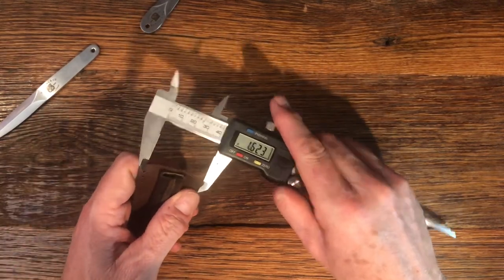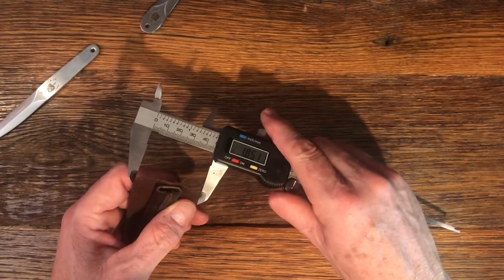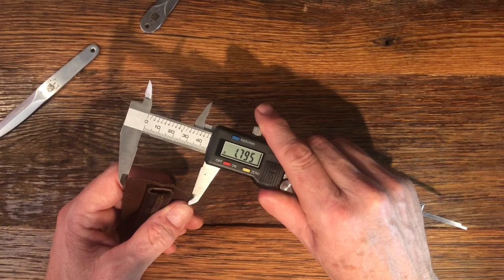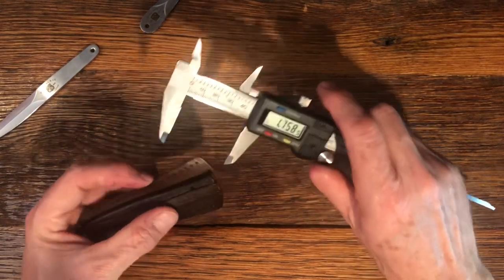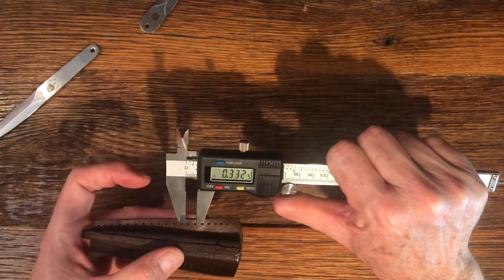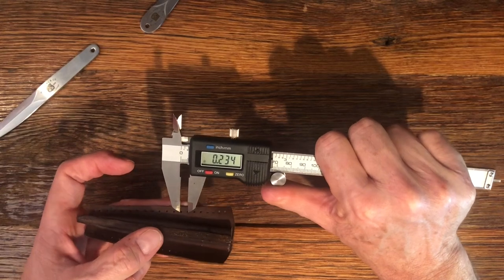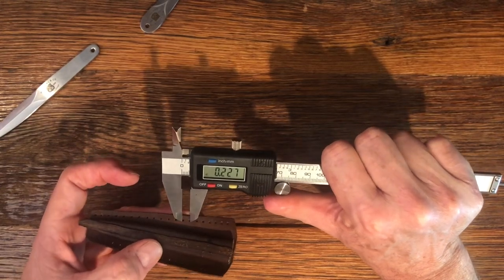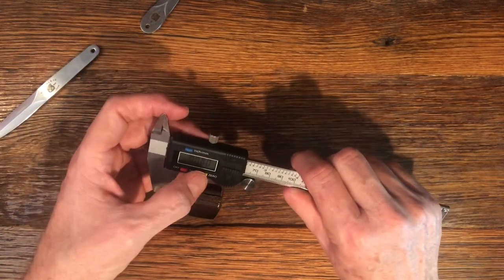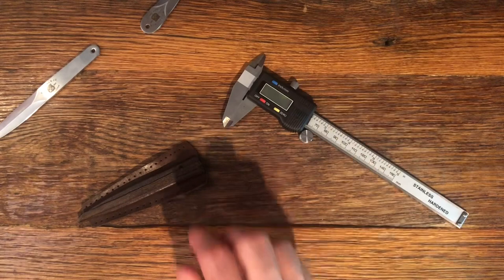The scabbard tapers to 1.79. Just in case this interests you, the holes for stitching into the lapel are 0.23 inches apart. I hope that helps you, Justice. I appreciate you watching my video — let me know if you have any other questions.